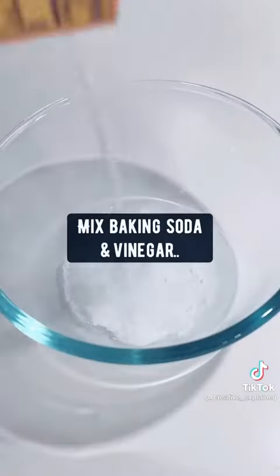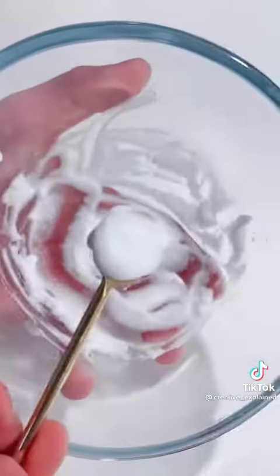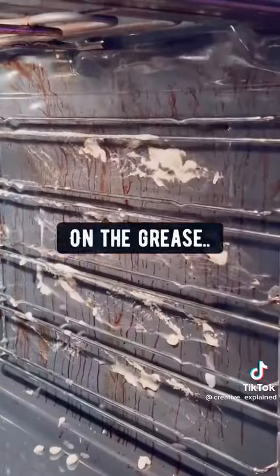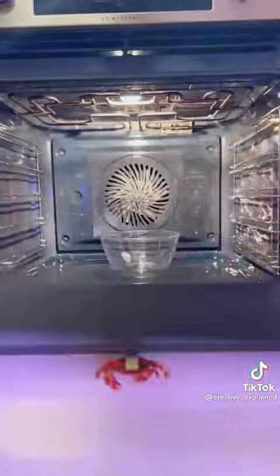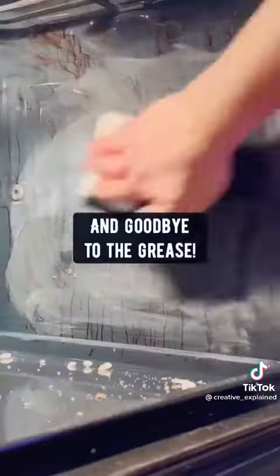For oven grease, mix baking soda and vinegar until you have a paste. Use a sponge to apply this mixture on the grease. Then add one cup of vinegar in a bowl, put it inside the oven, set the oven on low heat for one hour, and goodbye to the grease.